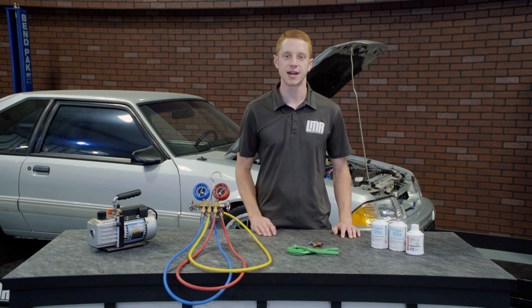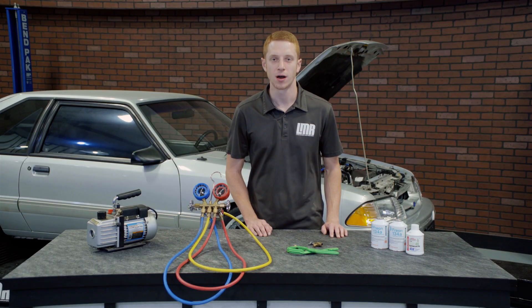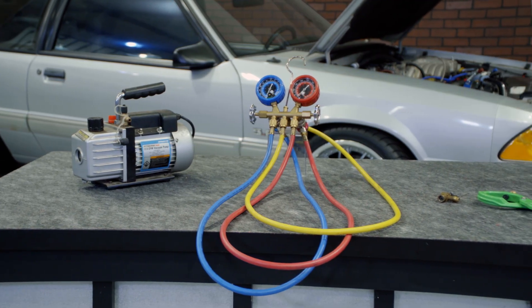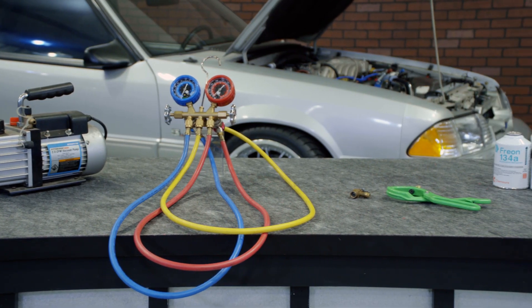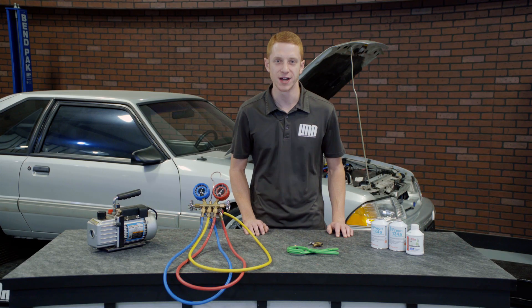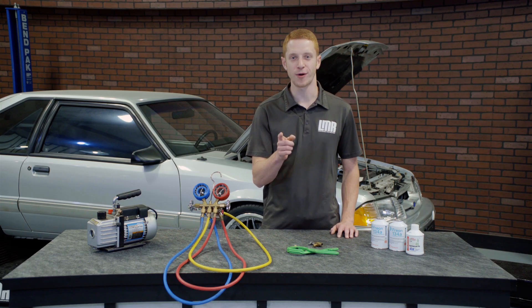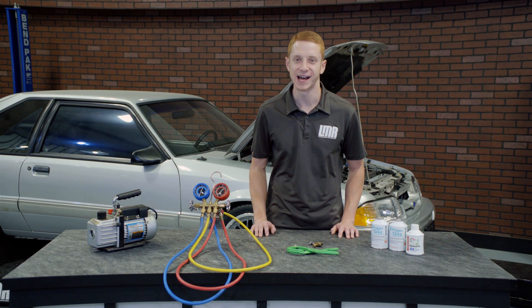Remember, have a licensed HVAC technician properly drain your system before you charge it. Also set aside a few hours to get this accomplished. To see more helpful videos like this one, be sure and subscribe to our YouTube channel. For all things 1979 to present Mustangs, keep it right here with the real Mustang enthusiasts at LMR.com.